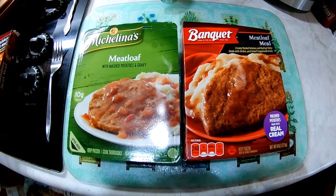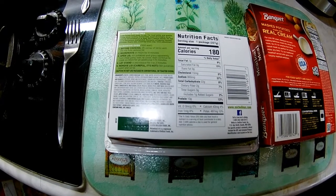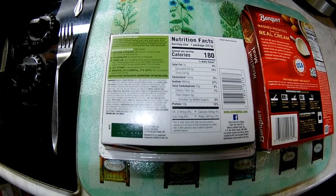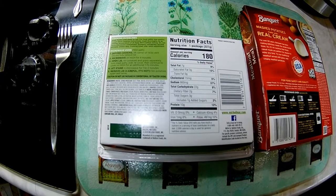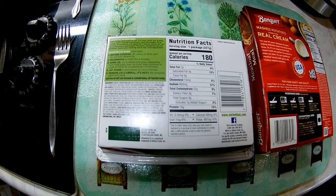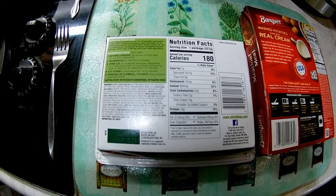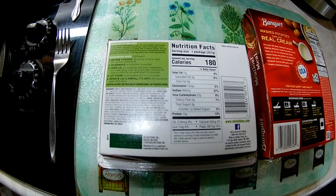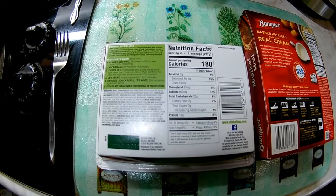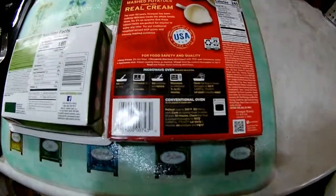Today we're gonna do these two, so let's turn them over and see what the package calls for. First, the Michelina's: microwave oven 1100 watt. Number one — before cooking, lift corner of lid to vent, do not fully remove lid. Number two — microwave on high for four minutes. Number three — open the lid, stir potatoes and gravy separately, turn meat patty over, recover, then continue to cook on high for an additional one to one and a half minutes. Number four — let stand in microwave for one to two minutes. Number five — remove the lid carefully, it's hot, stir potatoes again and serve.